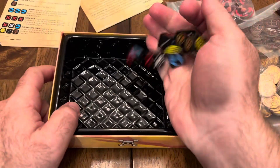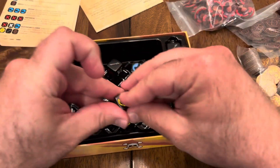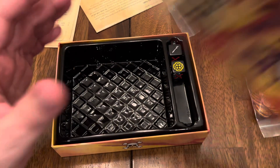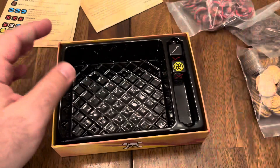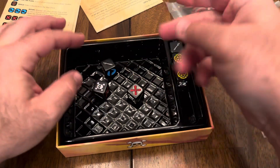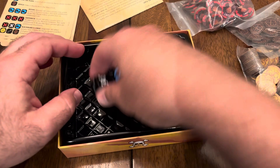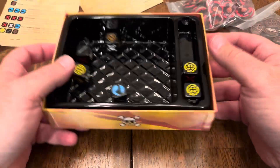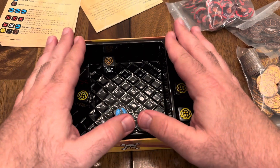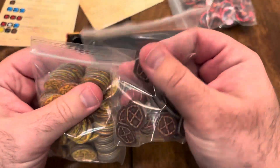Some of these plastic inserts can be very flimsy and prone to cracking. This one is very, very sturdy, so I appreciate that a lot. It also can double as a fantastic dice tray for the game itself. Once all the components are pulled out, you can easily roll the dice into here, pull out what you would like to keep.